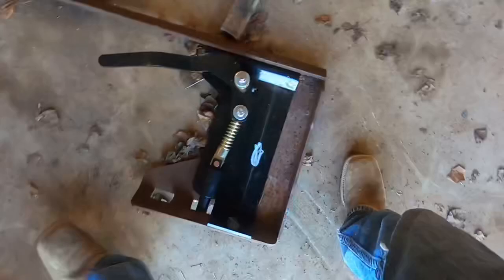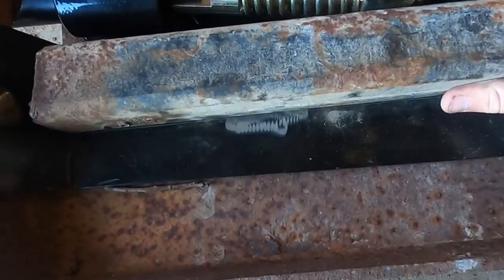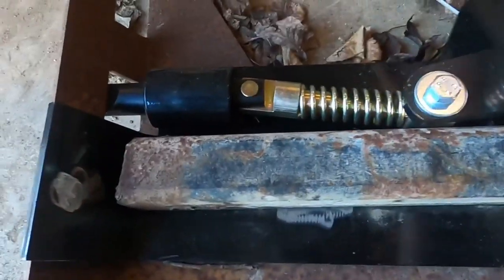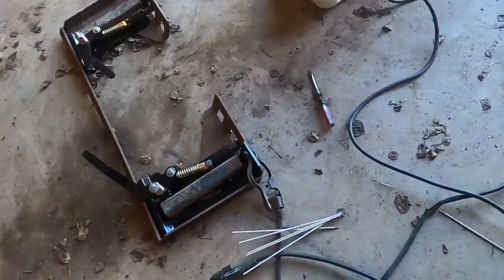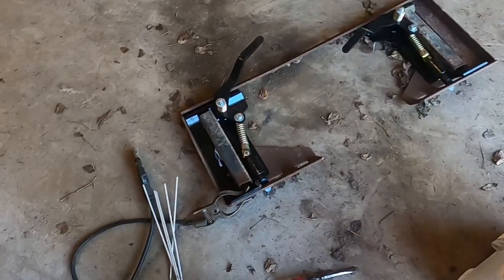Got my pieces cut. It's gonna go just like that, fitting up flush against this — that way it keeps this from camming over too much. I just gotta get it all welded on. I'm gonna stick weld it; that's a little stronger than the small MIG welder that I have. Let me get this welded on and then we'll put the pieces across.